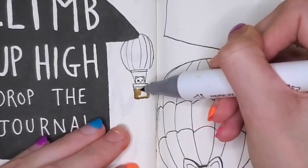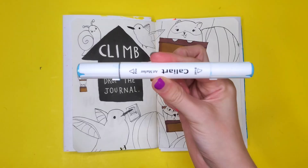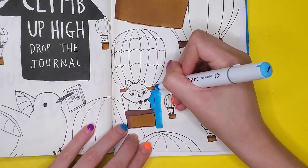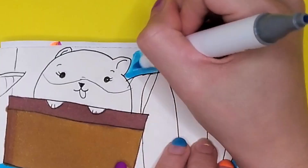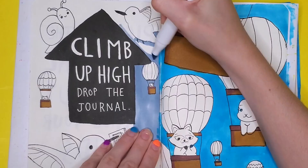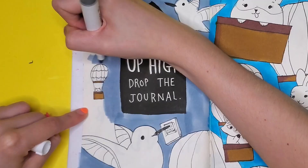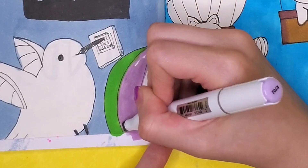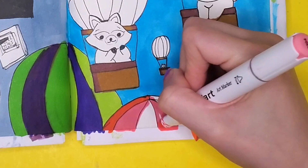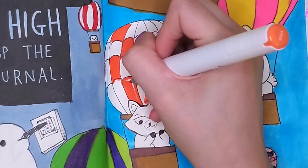I took out two lighter brown colors and colored in each of the baskets that these animals are sitting in. The idea is that all of these animals are racing up to the top of maybe a mountain, and they are going to drop the book. Up next, I'm using this blue color for the background, and of course my alcohol marker ran out of ink halfway through. This is just kind of the way it goes with alcohol markers — they run out of ink very quickly. I really did not have any other alcohol markers that were close, so it kind of just is what it is. After that, I colored in all of the hot air balloons — this one's pink and yellow, this one's green and purple, and this one is red and pink. There are also some really small hot air balloons that I will fix later.